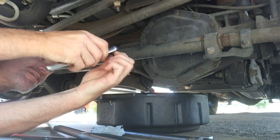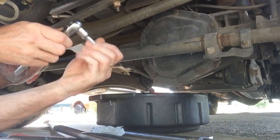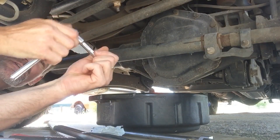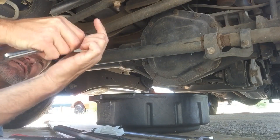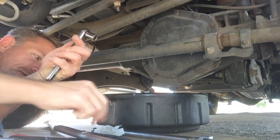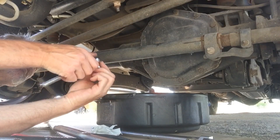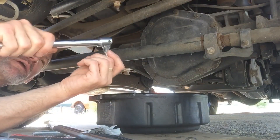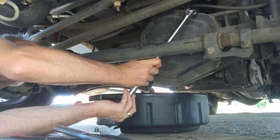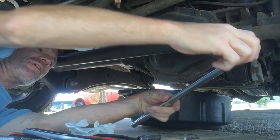Now that that's loose, we can go ahead and get our 9/16ths socket. I've got a short 3-inch extension so I can hit some of these. On the top ones, you just pull the extension off and run it like that. For the bottom and side ones, you can get them a little bit easier if you add the 3-inch extension. I'm going to go ahead and break them with the breaker bar — a little bit easier, more leverage. We've got them all broken loose.